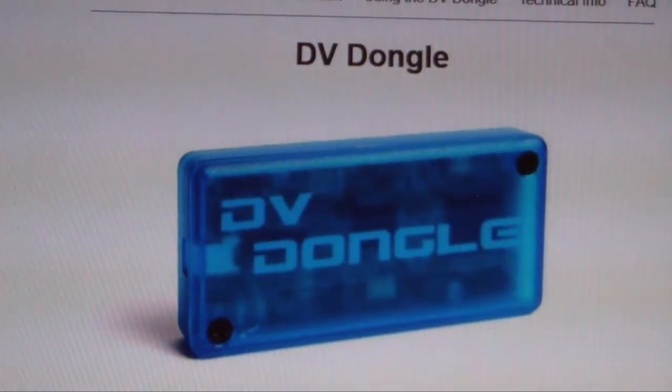There is also the option of the DV Dongle, which varies slightly from the DVAP dongle, in that this simply plugs into your computer and you use the audio inputs and outputs of your computer to access the D-Star network. Now that's a little bit close to just being Skype for my mind. I wanted to still have some RF input — make it feel like it was still associated with the amateur radio that I got involved in. So whilst this is a very valid option, it wasn't an option I wanted to go with.